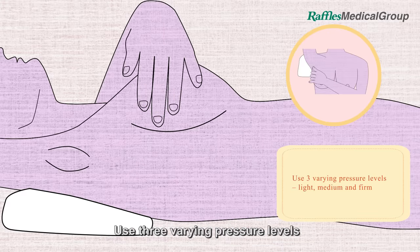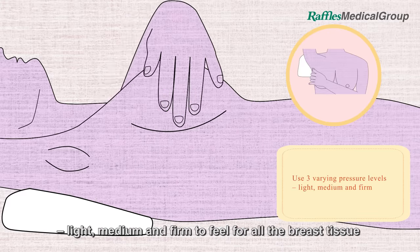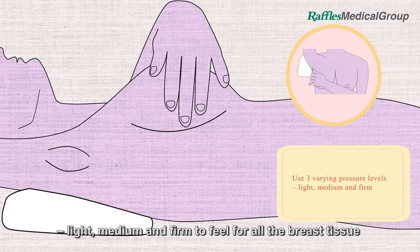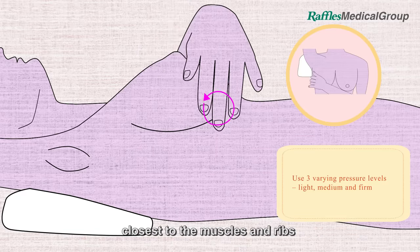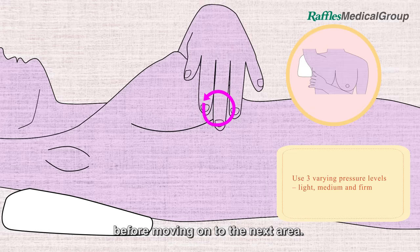Use three varying pressure levels — light, medium and firm — to feel for all the breast tissue from the skin level to tissues closest to the muscles and ribs, before moving on to the next area.